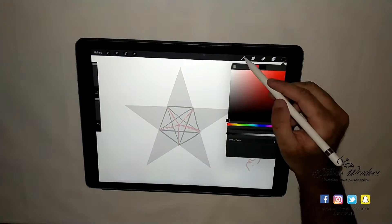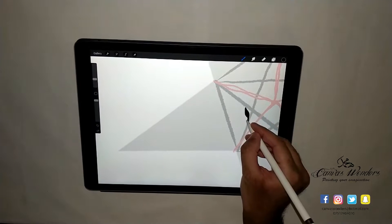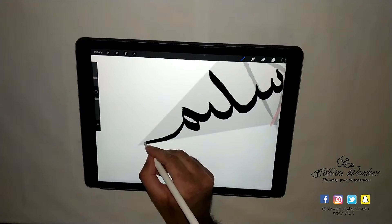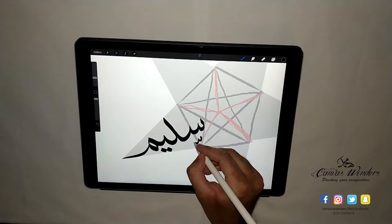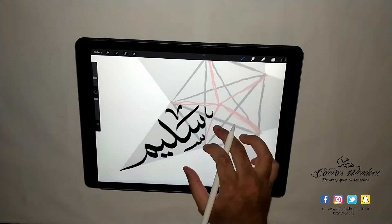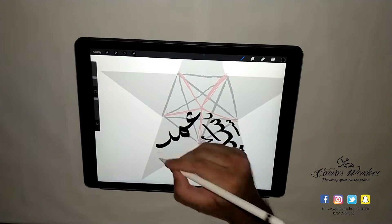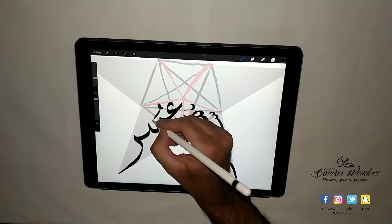For those of you that have been following my journey on Instagram and Facebook, you must have seen a few star designs either on mugs, canvases, or frames that I have sold. So I thought, why not take you behind the scenes and let you see firsthand my process. These designs have been great sellers as family gifts on special occasions, and it's been awesome helping you out. I really hope you enjoy this video and maybe learn a tip or two to improve your own Arabic calligraphy skills.